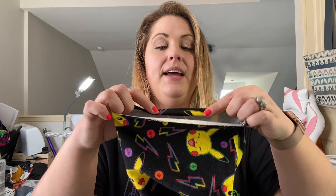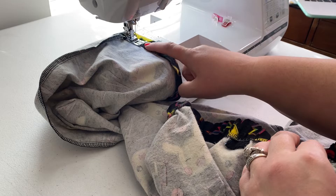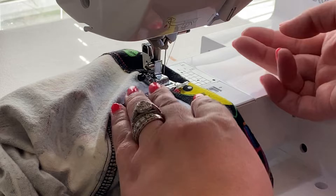Remember that memory hem we pressed at the very beginning? It's still in the bottom of our pants and makes this next step easy. All we have to do is either finish the raw edge — I'm going to serge around it — then fold it down along the memory hem and sew a hem right along that seam. Alternatively, you can fold down a half inch, press it, fold it one more half inch, and sew along that seam line. Turn your pants inside out, fold down along your memory hem, load it into your machine, and sew right along the serged seam. Finish with a back stitch and repeat on the other pant leg.